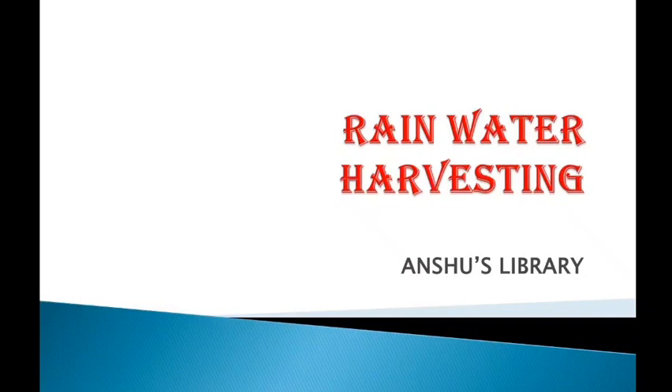Hi friends, welcome to Anshu's library. Today's topic is about rainwater harvesting. This is one of the important techniques and nowadays it is widely used. So let's start the class.